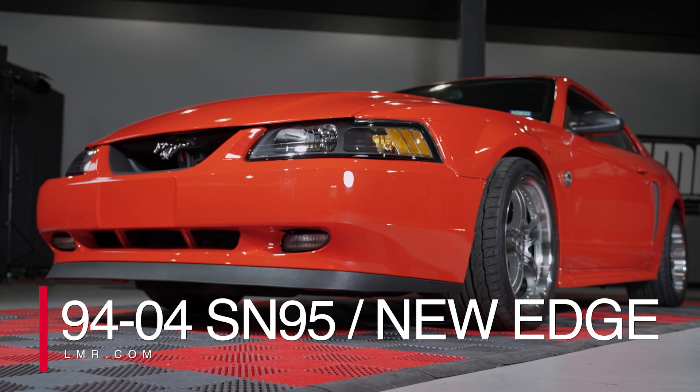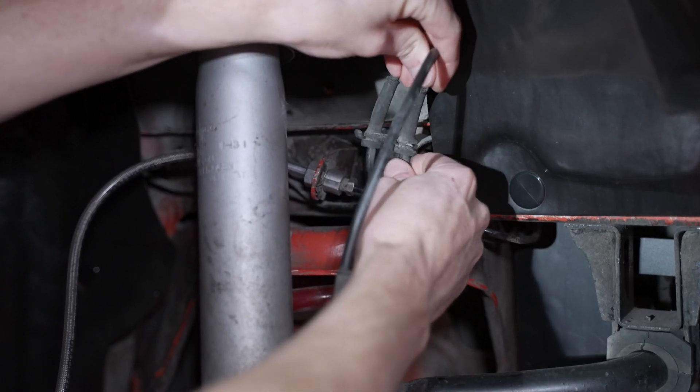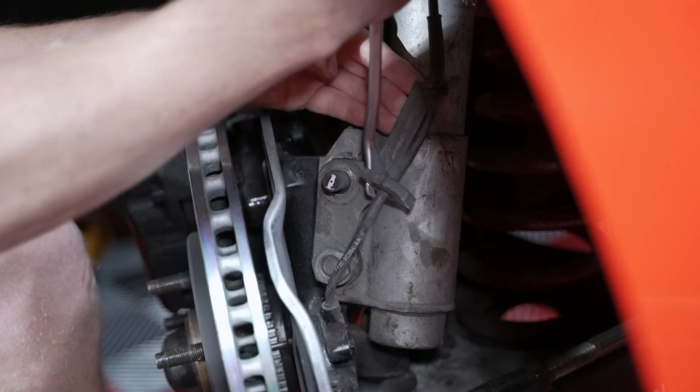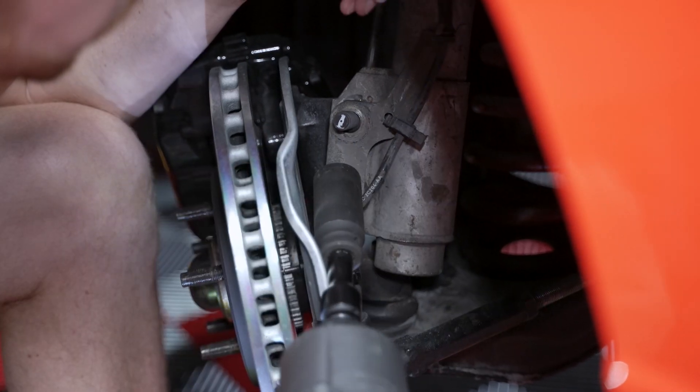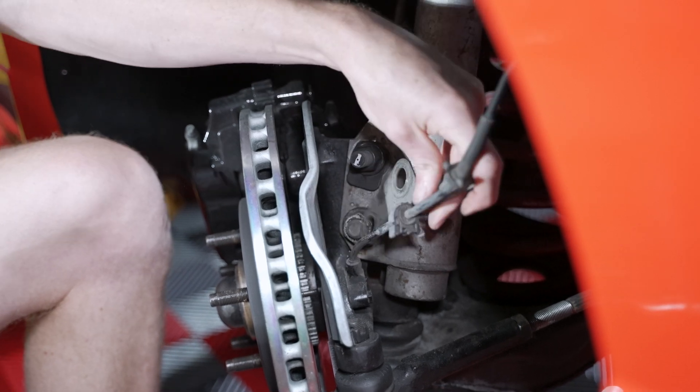94-04 Mustang owners will not have to remove the brake caliper. If your 94-04 Mustang is equipped with ABS, remove the rubber sleeve from the bracket attached to the frame rail. Dislodge the clip on the metal bracket secured to the strut. Loosen and remove the bracket retaining nut with a 24mm socket and remove the bracket from the bolts.